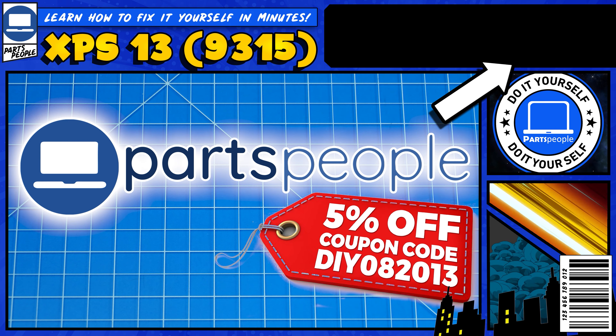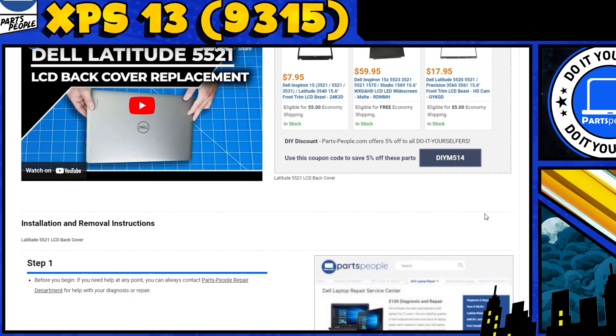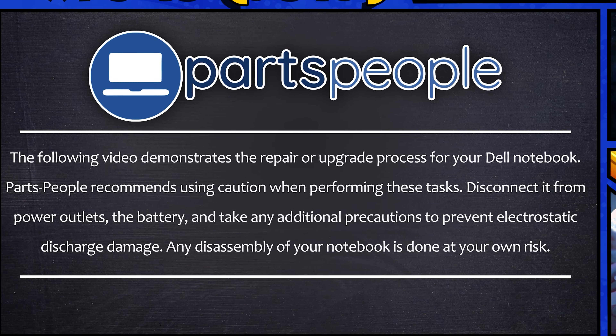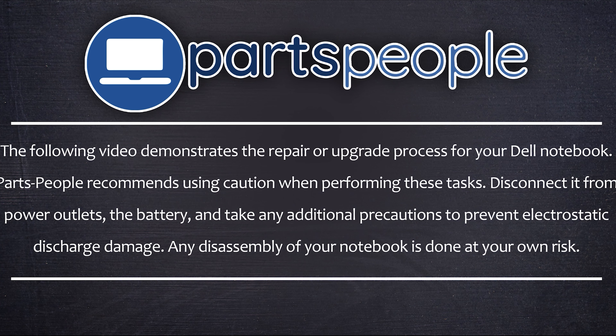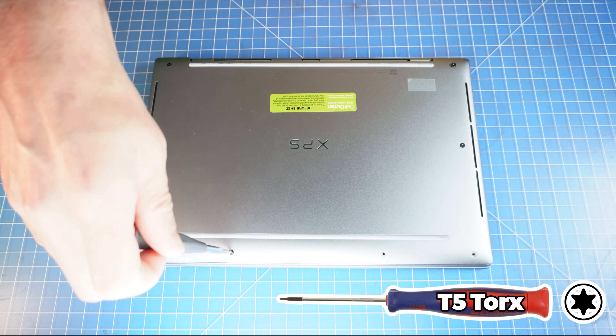Do you need to replace the I.O. circuit board from your XPS 9315? I'm going to show you how. You can click the top right of the screen to find this part or tools or additional help on our website, including written step-by-step tutorials with detailed images. Now that that's out of the way, let's get started.